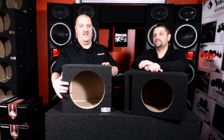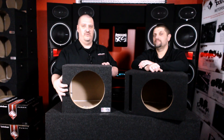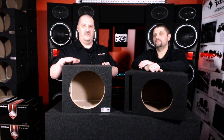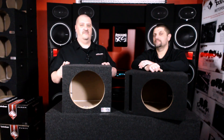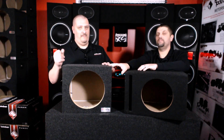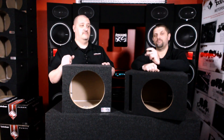Some characteristics of sealed boxes: it's going to play a wide range of music really well. It's not going to be your fullest volume, but there are options that will give you more output. It'll play a wide range of music well and keep a smaller footprint for the actual box. Plus they're usually a little tighter, a little more snappy — it uses the volume of the enclosure to pull that woofer back to center real fast.